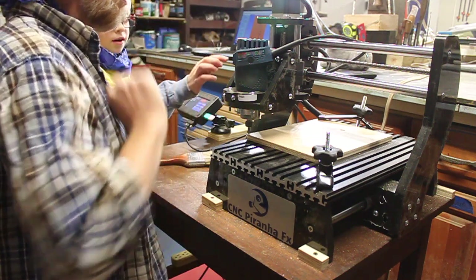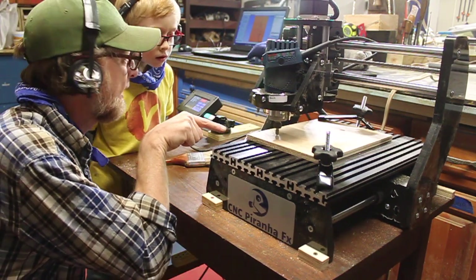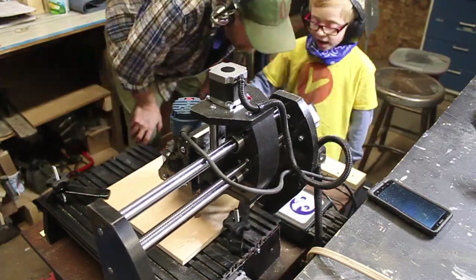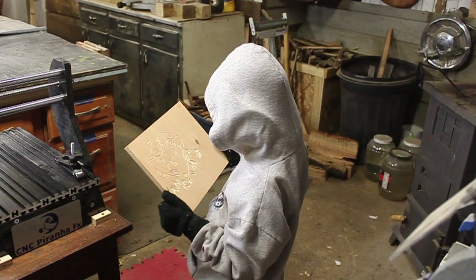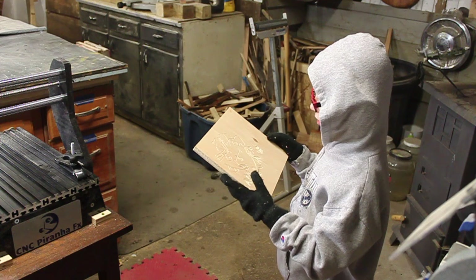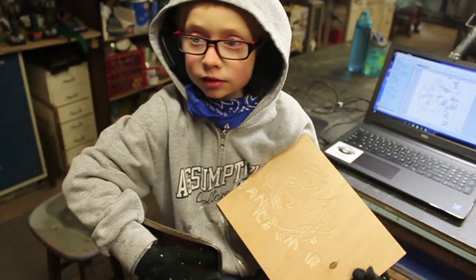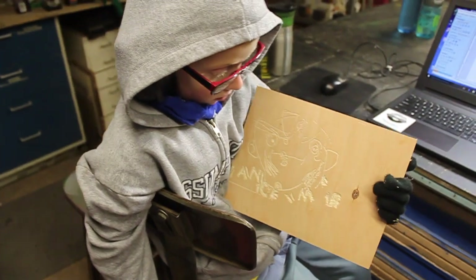Wait — Start? Wait, router first. Router first. Start. Perfect. That is fun. That's what we want right there. It's not bad. Didn't do as good as how I drew it on the paper, but it looks good. It was our first time trying to use a CNC, right? With a little kid and a drawing. So it's not the best but we did a really good job for our first time.